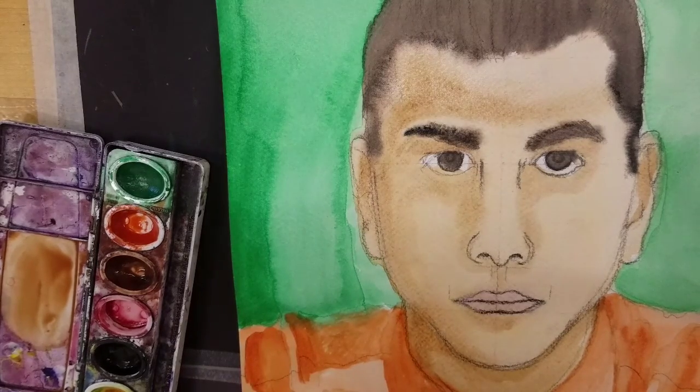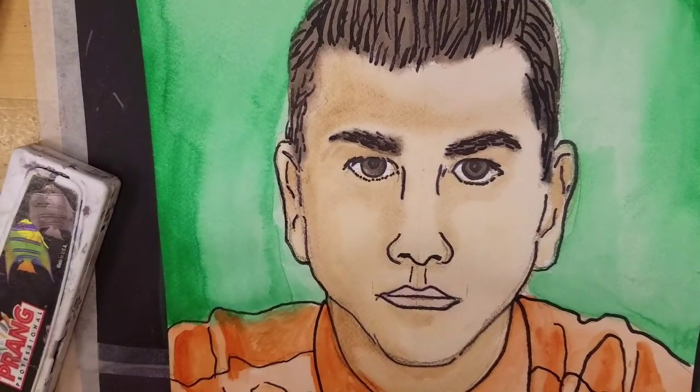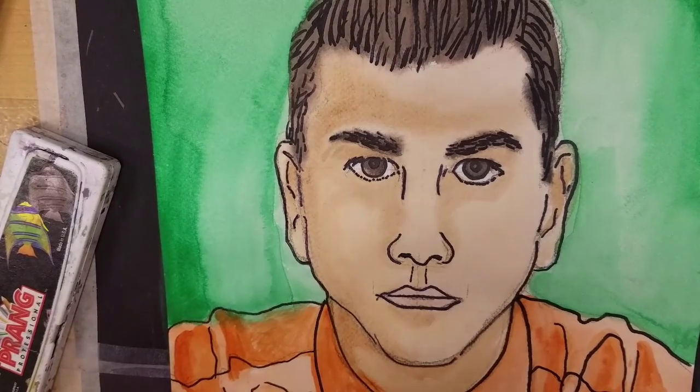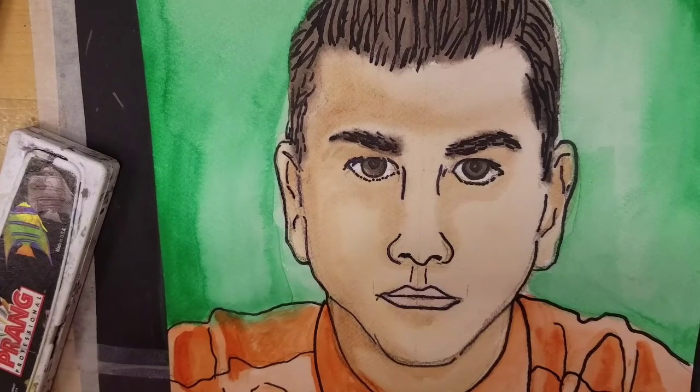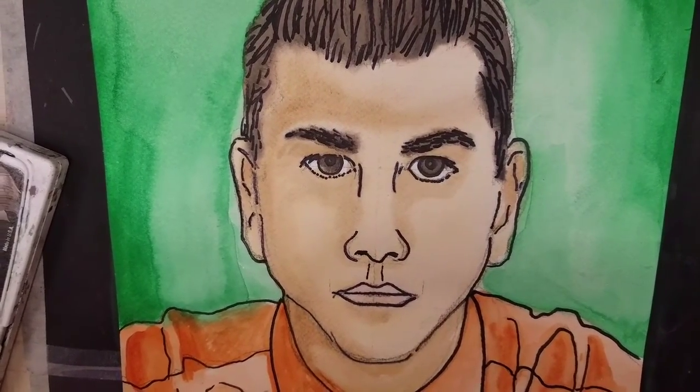Now the last step would be to use a Sharpie to outline places to make them kind of pop off the page. So your finishing touches: outlining everything, extra details — you've got strands of hair, eyelashes, eyebrows, all those little things that will complete it. And there is your finished self-portrait.